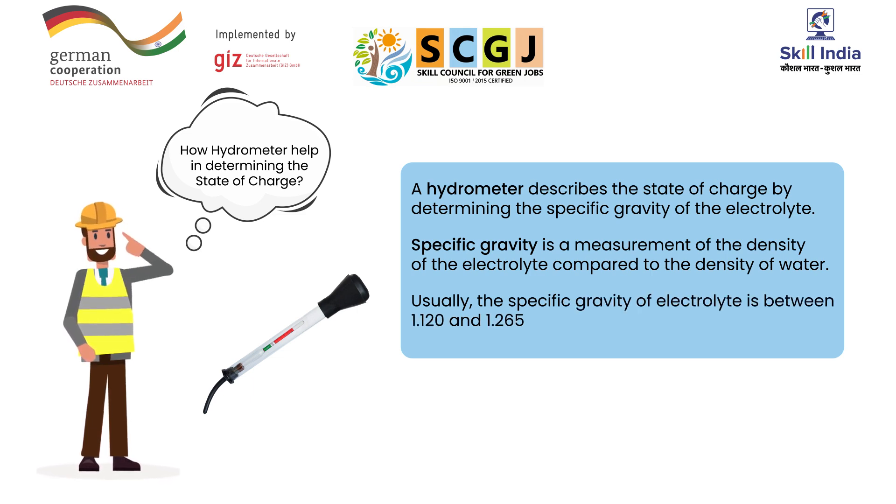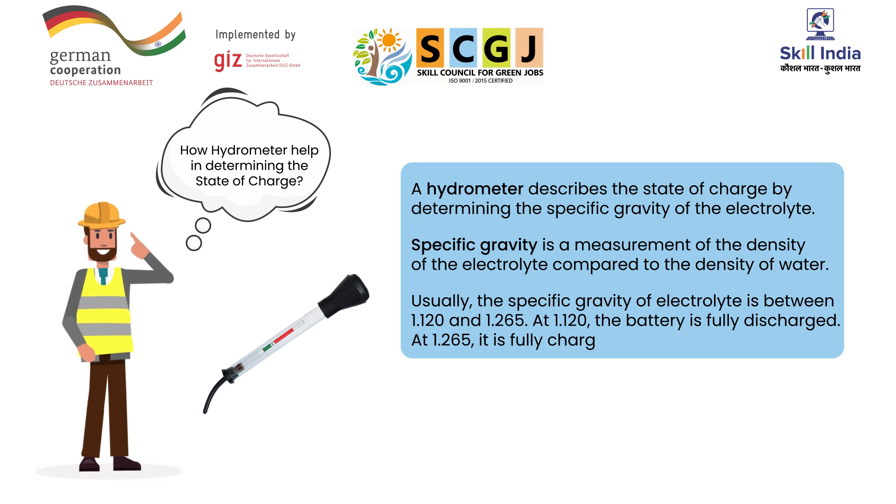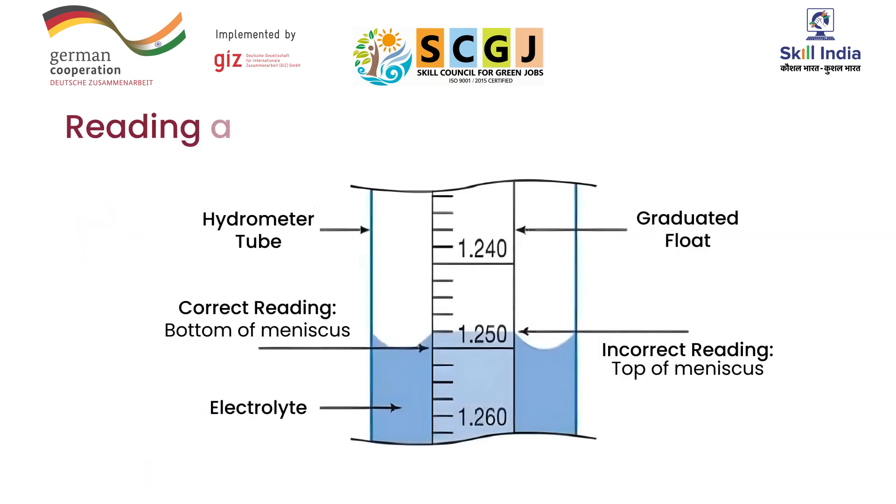At 1.120, the battery is fully discharged. At 1.265, it is fully charged. You also need to understand the readings of the hydrometer. The scale markings on the hydrometer indicate the specific gravity of the liquid.